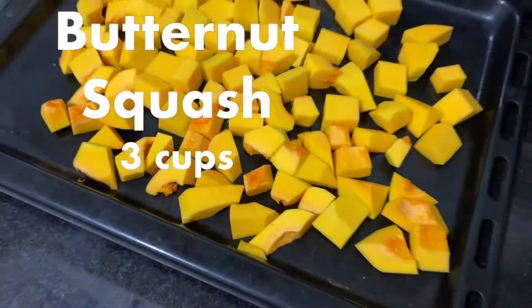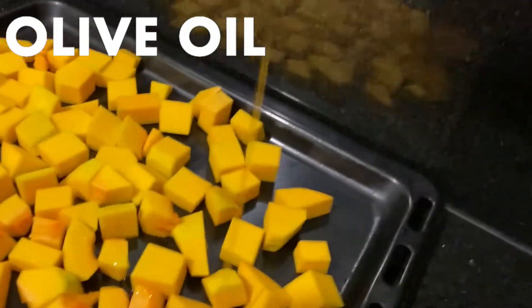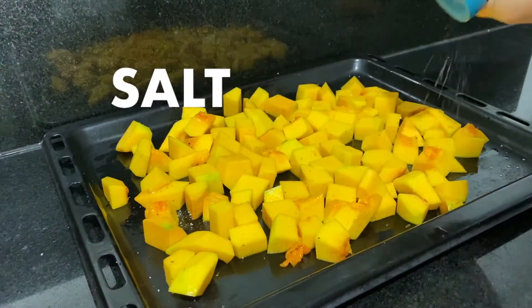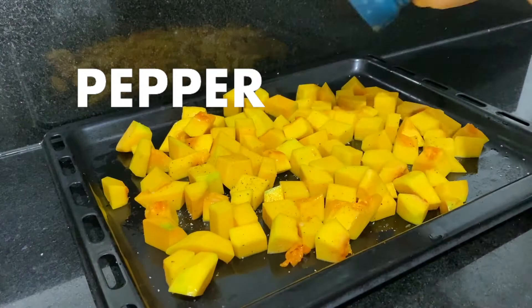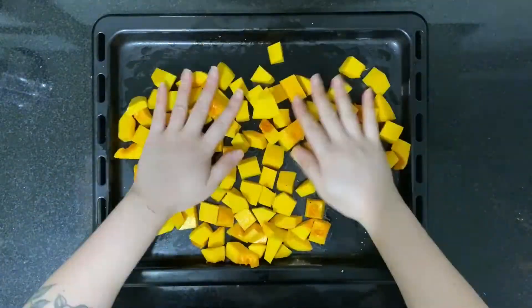Cut the squash into medium sized dices and season it with a little bit of olive oil, salt, and pepper.